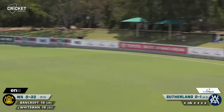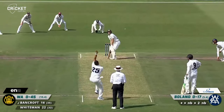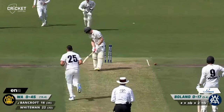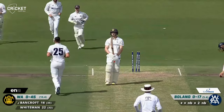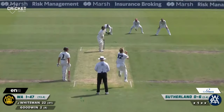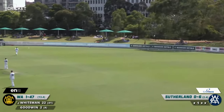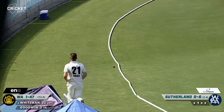That was very wide there from Sutherland, the last ball of the over. Their top order is in very, very good touch at the moment. Whiteman goes after it — real thick edge, but it was speared along the ground and it gets through gully.